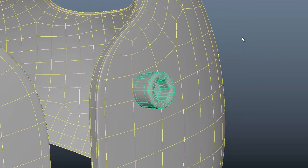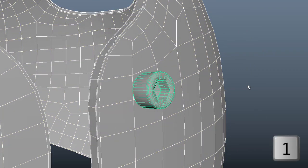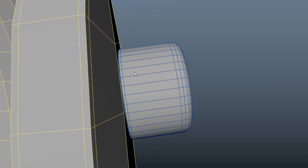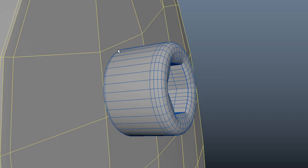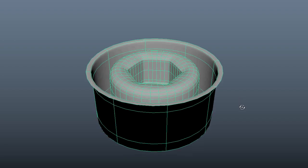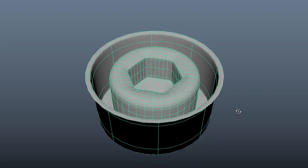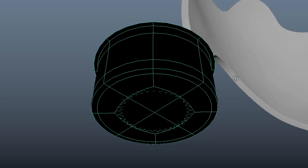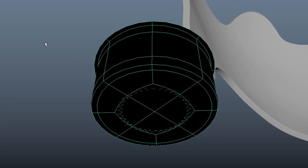I have both meshes on smooth preview, so if I select them and hit one, you can see how this bolt landed on that face. Now for the second bolt, I'm going to select it and hit F to frame it. You'll notice that the normals are facing in the wrong direction — watch what happens when I use the tool. I've put this snap together tool in my custom shelf right here.